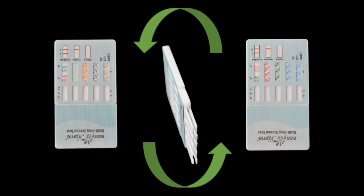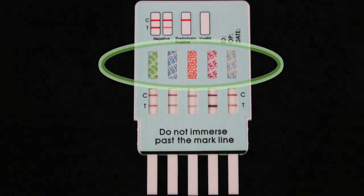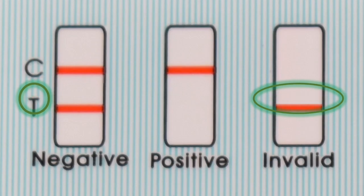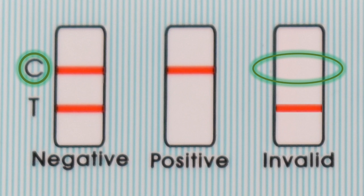The test windows are found on one or both sides for the multi-panel tests. The drug name acronym is printed in each test window. Make sure the control line is present to ensure your test is working properly — no control line present is an invalid result.